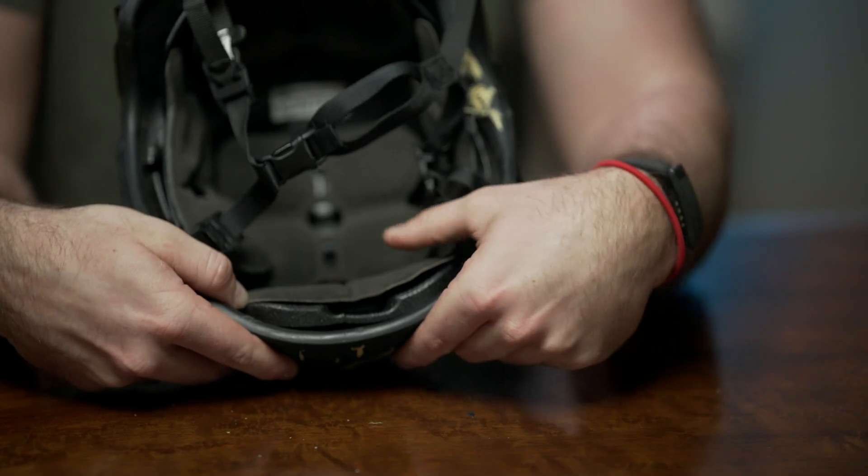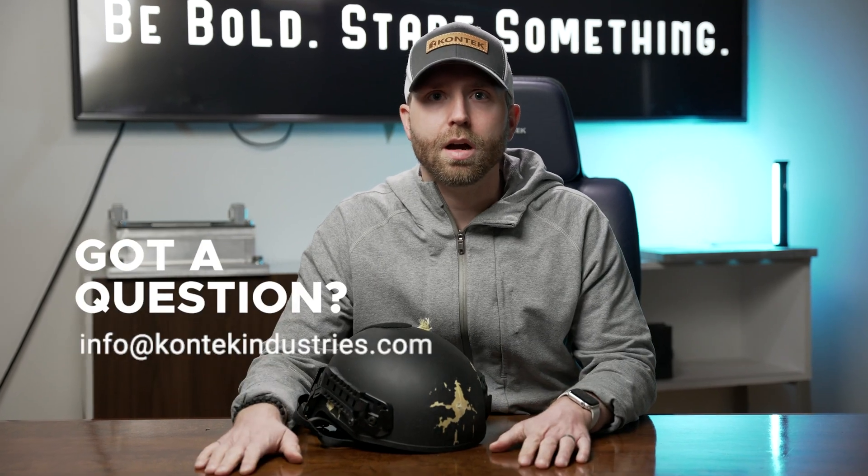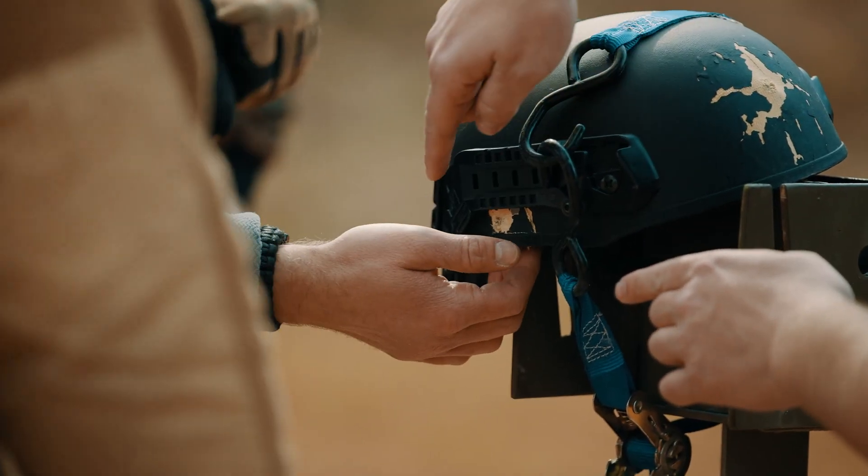Take a look at those, check it out. And if you have any questions, feel free to reach out to us at contactindustries.com and we'll be happy to get you hooked up with an Amp 1E ballistic helmet.